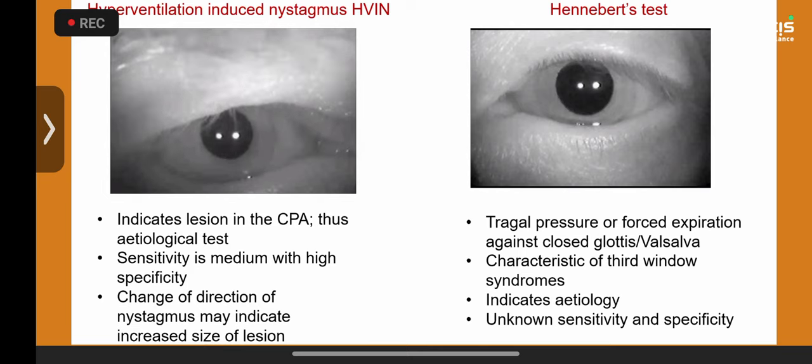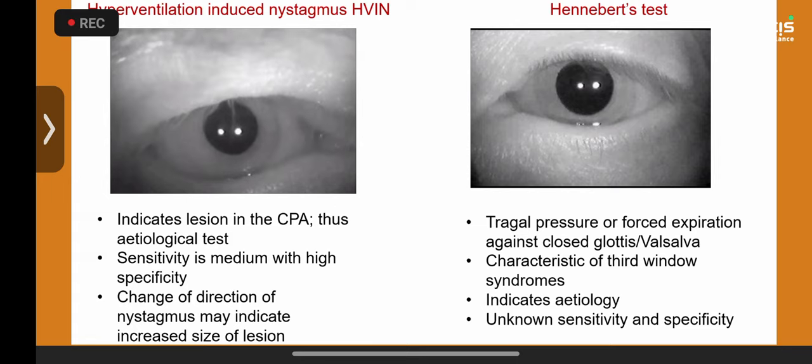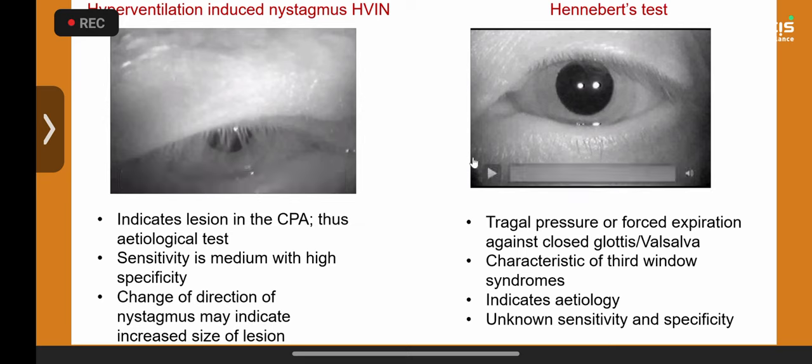This can be caused by compression by the anterior inferior cerebellar artery or in 20% of cases the posterior inferior cerebellar artery due to anatomical variation. This child had a cerebellopontine angle lipoma — acoustic neuroma in a teenager aged 14–15 is uncommon unless part of neurofibromatosis spectrum.